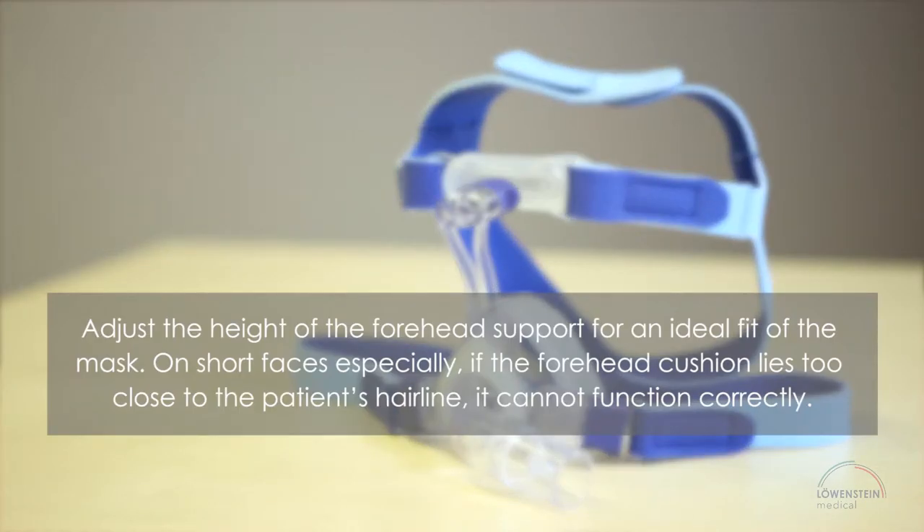Adjust the height of the forehead support for an ideal fit of the mask. On short faces especially, if the forehead cushion lies too close to the patient's hairline, it cannot function correctly.